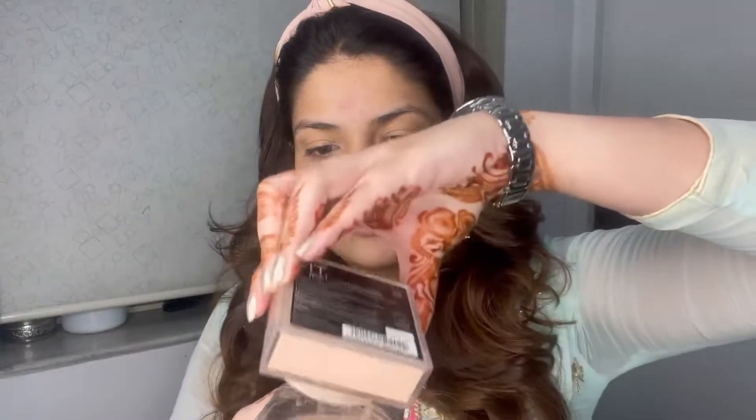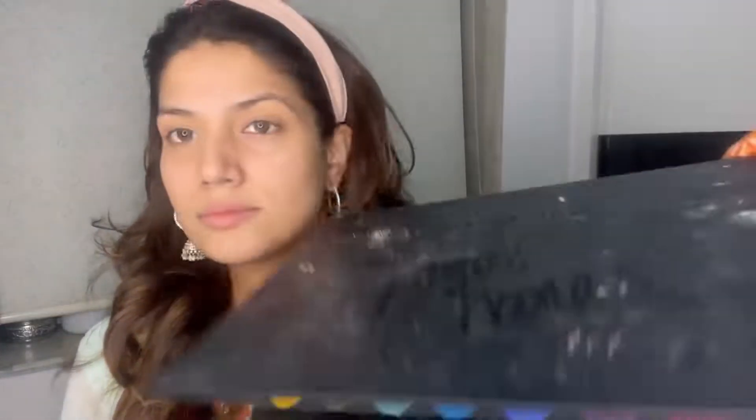I've already prepped my skin and I'm starting with my eye base. I've put on concealer and now I'm setting it with loose powder. Since I didn't have a powder brush available, I used a cotton pad to set my eyes — and that works fine. Now I'm starting with my eye makeup using my James Charles palette.